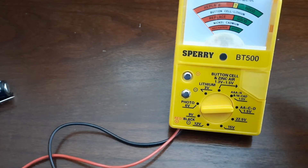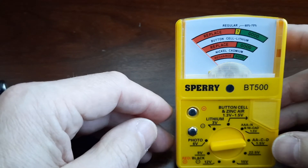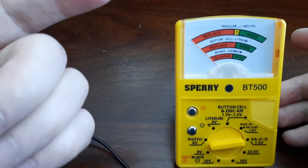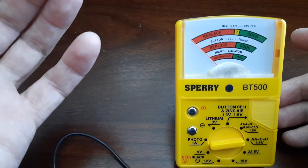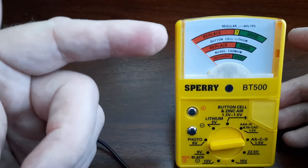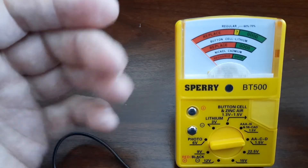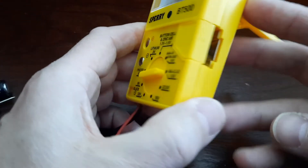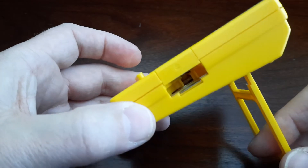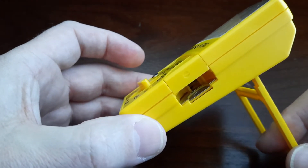I like this Sperry because it's easy to read. All you need to do is be in the red or the green zone, and you know whether you need to replace the battery or if it's good. There is also a yellow zone, which is kind of like a warning sign.